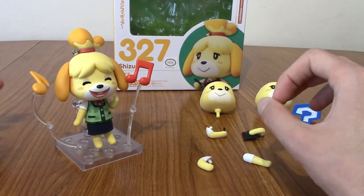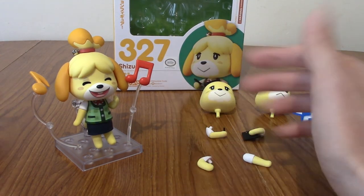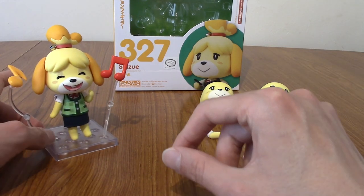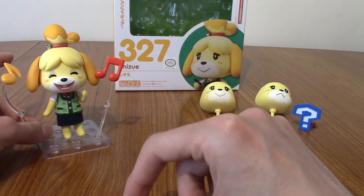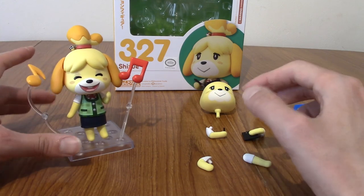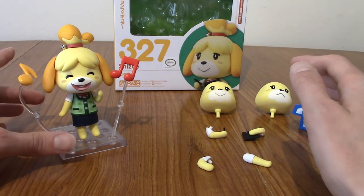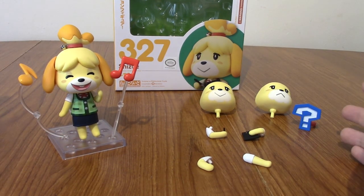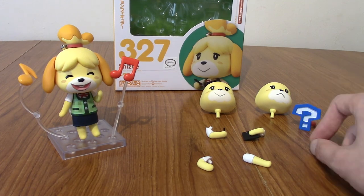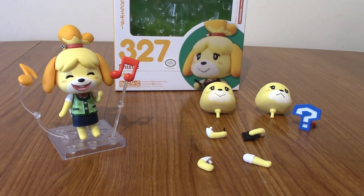Aesthetically, even if they made some kind of premium non-Nendroid Isabelle figure, I think you'd just end up looking like this, really. If you're a big Isabelle enjoyer as opposed to the uncultured masses who don't appreciate Isabelle for how pure and sweet she is, then I think this is a great purchase. Thank you very much for watching. I'll be doing some more Nendroids and some Figma reviews quite soon, so keep an eye for that along with some trading card stuff. I'll leave a playlist to various things on the side there, and until next time, goodbye.